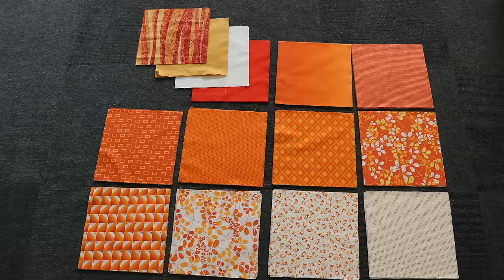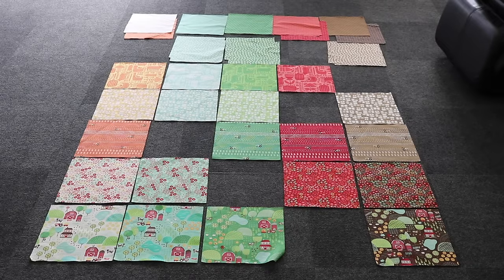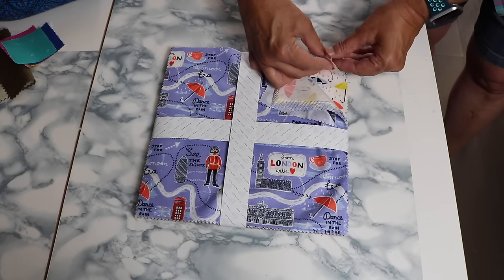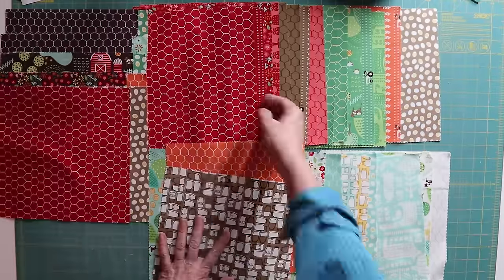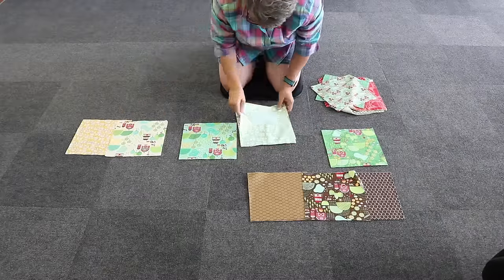But I quickly found out that not all layer cakes are equal. Some have 40 pieces, some have 42, some have only 20. Some have only a couple of duplicate fabrics, while others have two, three, four, or even five copies of the same fabric. And the fabric is precious — at a 30% premium, you don't want to have any wastage. I did a lot of thinking and sorting. Honestly, I think my brain almost broke.